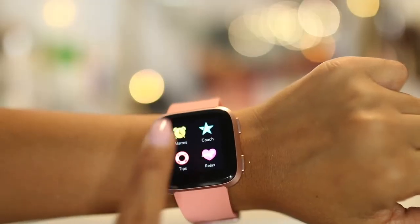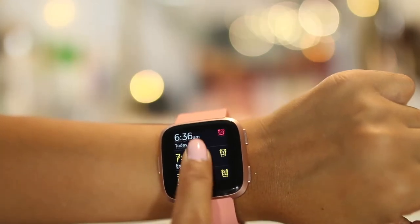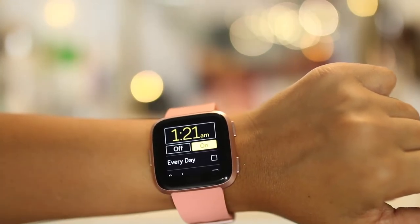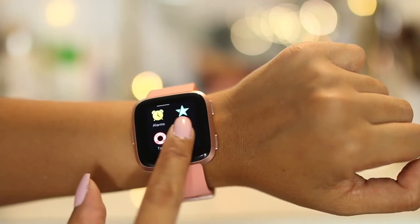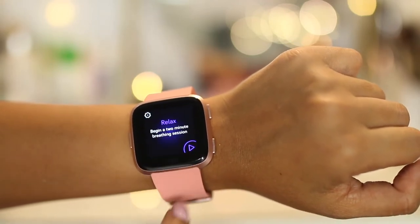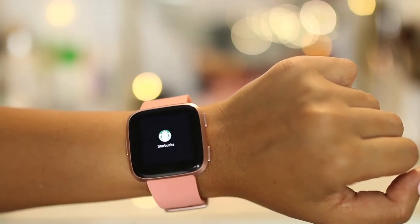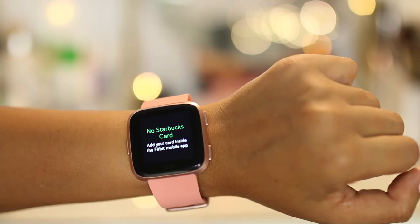It has the alarm feature, which I find very useful — it vibrates so it doesn't wake up my husband. You can also set the vibration level. It has the relax mode with breathing patterns to help relax you, which I haven't tried yet. And there's Starbucks — if you have a Starbucks card, you can load that card in here and just scan it.